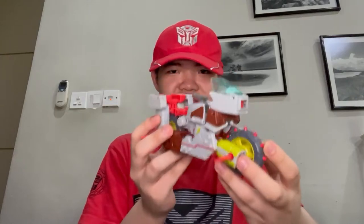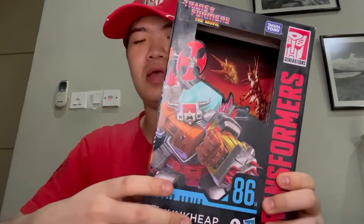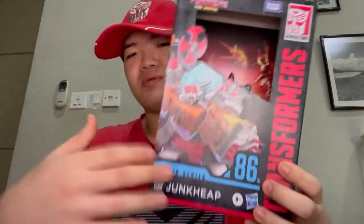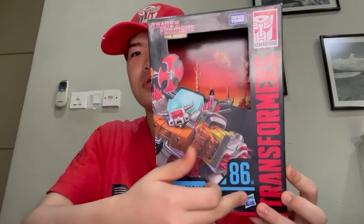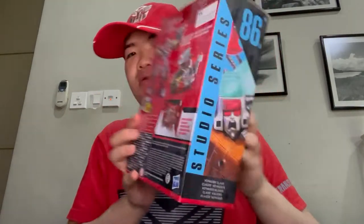Before we go in depth with this figure, we're going to take a look at the packaging very quickly. We have a beautiful CGI image of Junk Heap, aka Junkyard, in all his glory. He's number 86-14 in the Studio Series, an Autobot from Transformers: The Movie — the 1986 movie. The backdrop is actually the Junk planet, and you can see the Junkion ship right there. There's also a full close-up image of his head, and he is indeed a Voyager class.